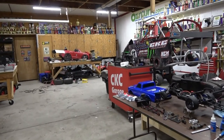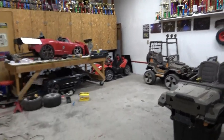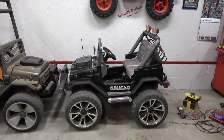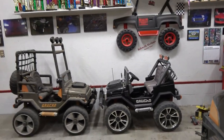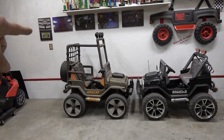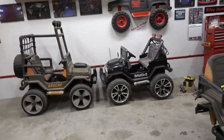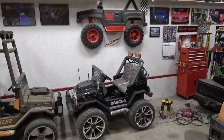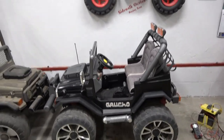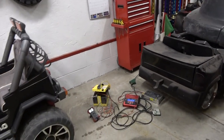Hey guys, welcome back to the shop. We finally found one — we found a second gen Peg Perego Super Gaucho. It's crazy that all these years I've never found one, and then the week I make a video about a gen one Super Gaucho commenting that I've never had one or even seen one, bam — it shows up on Facebook Marketplace an hour drive from here. How much do you think I paid for this?